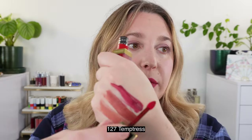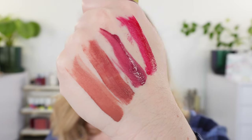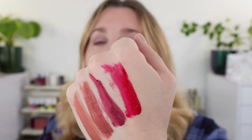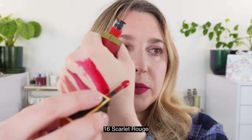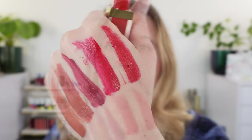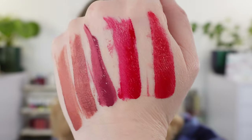We also have 127 Temptress. I really love all of these deeper shades I picked up. You can see this is going to be your blue-based red with a bit of that fuchsia tone. If you want more of that fuchsia look on your lips, I would recommend just blotting a little bit with a brush rather than going full force with the applicator. And last up, we have 16 Scarlet Rouge, a classic shade from Tom Ford — more of your neutral red. These are the five shades and you can see they're starting to dry in my hand.